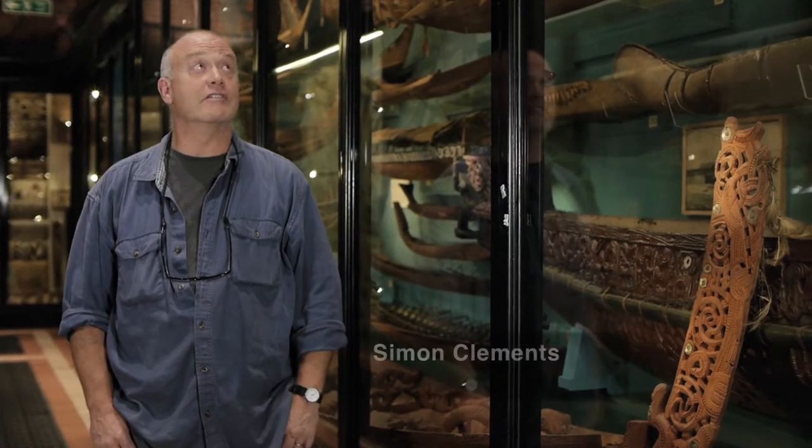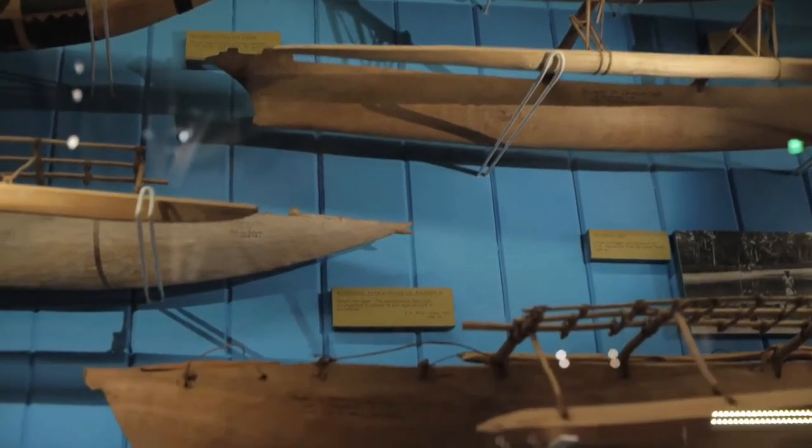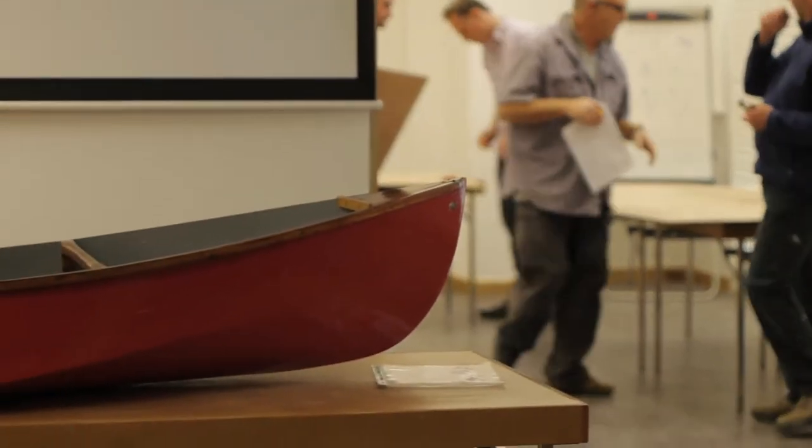We're here in the Pitt Rivers and we're surrounded by canoes. I've got canoes above me, canoes in the case here, canoes behind me. And I always thought it would be lovely if we could do a project in the museum making canoes. Not models like these, which were commissioned by collectors, but full size canoes — something people can make in the museum and then take the canoe away with them.